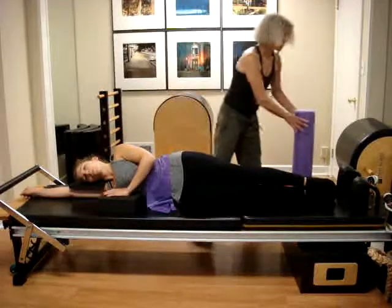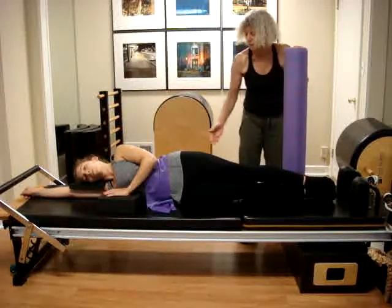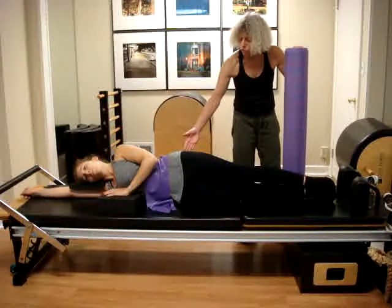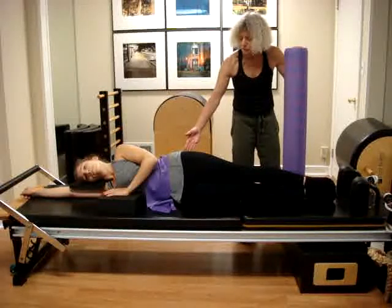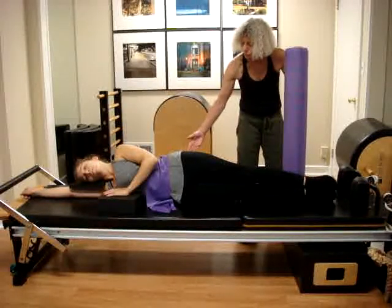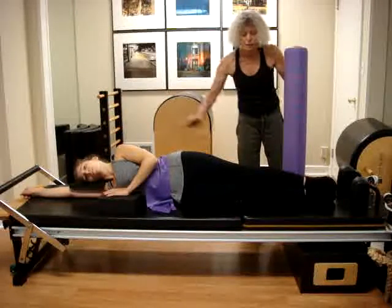I'm going to use a foam roller as a tool to let the legs press slightly against the foam roller, both legs at the same time. The reason is to encourage the gluteus medius, which is very close to the TFL, but the TFL usually takes over the gluteus medius. So in order to find the gluteus medius and also the gluteus maximus, which helps us to keep the legs aligned with the rest of the torso.